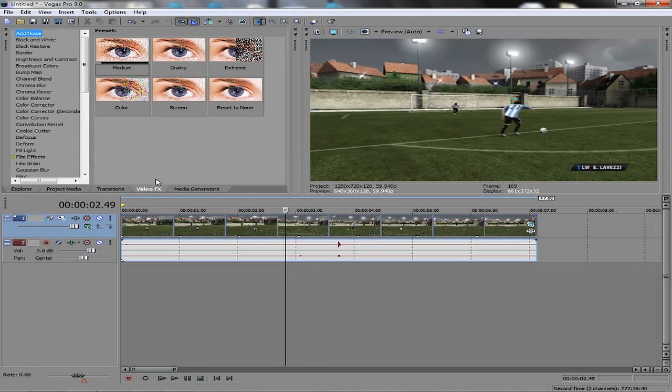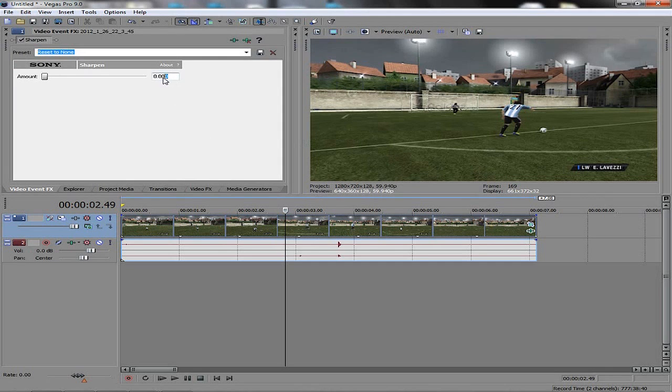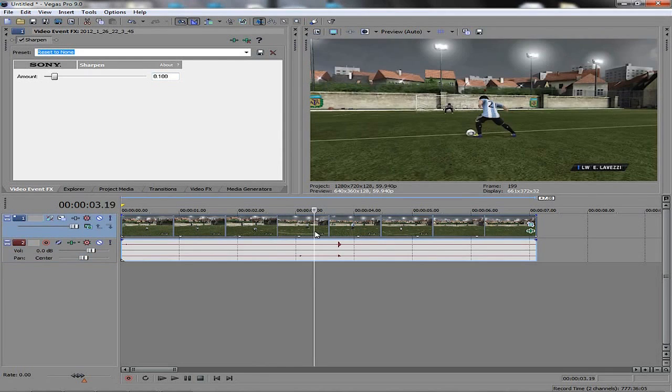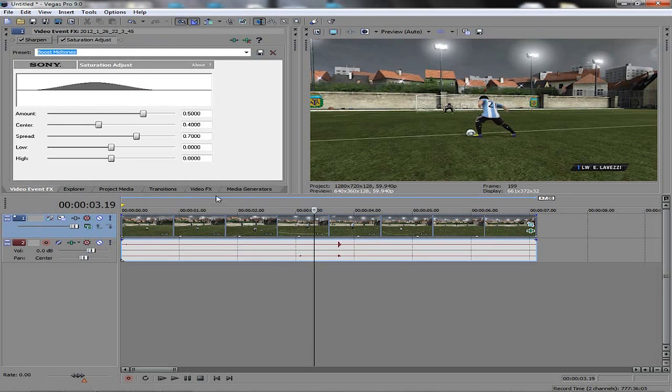Now, video effects. I like to sharpen things up a little bit — I've got a preset called Light 100. Go to Reset to None, just drag it in, type in 100 — sharpens it up real nice. Another video effect I like sometimes is Saturation Adjust. You boost the mid-tones a little bit and it's going to make the colors a little more vibrant.